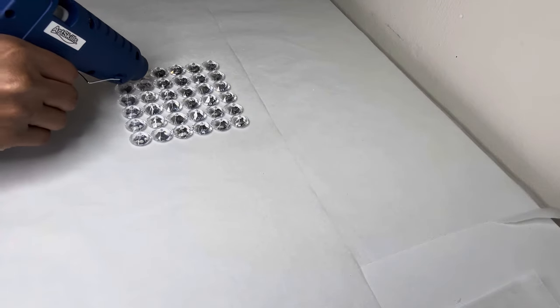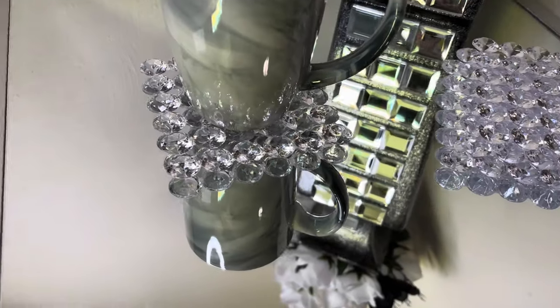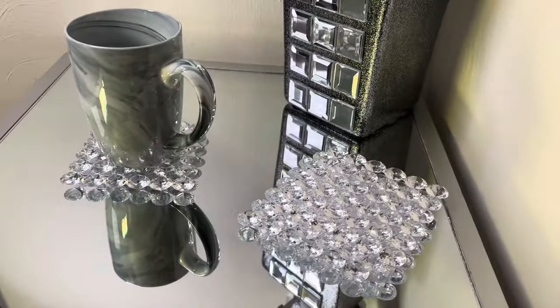For project number three, I'm completing the same exact steps as I did for project number two. And just like that, I have a set of glamorous coasters which I absolutely love. Comment below and let me know what y'all think.